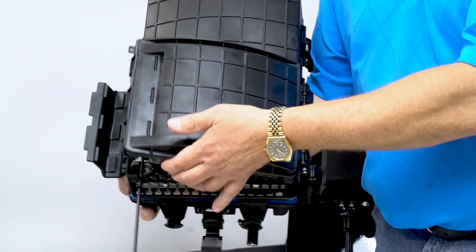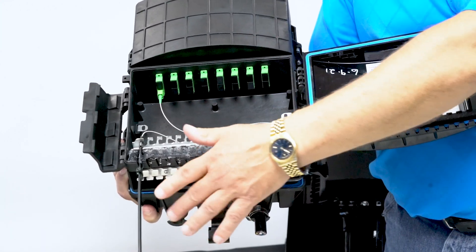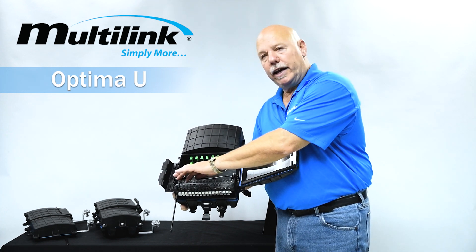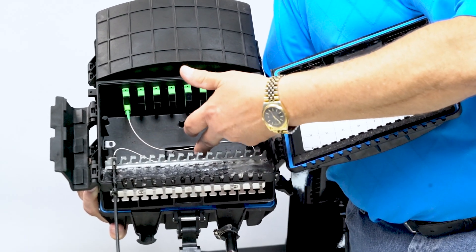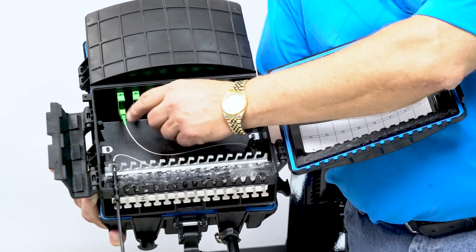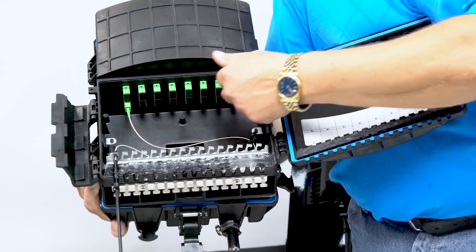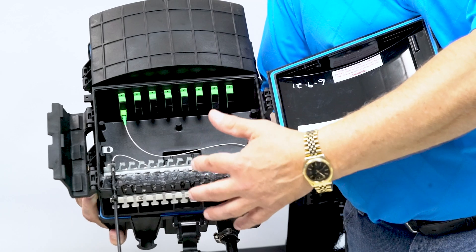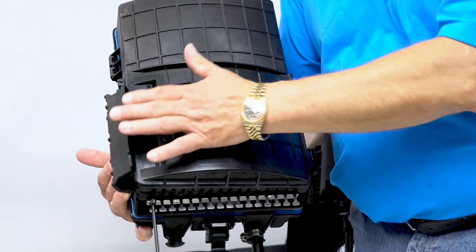The ease of the product is that for installation purposes, you have your installation door and compartment over here. When you're going to do the installs, you would bring in your flat rock, expose it out to your 900 micron. Obviously there's storage for slack, and whether it's factory terminated or a mechanical SCAPC connection, you put it on and then just plug into the desired port. Very easy to install, very easy to access, very easy to add additional. Once you're done, close your door, latch it, and you're good to go.